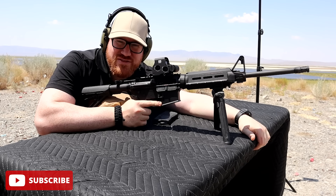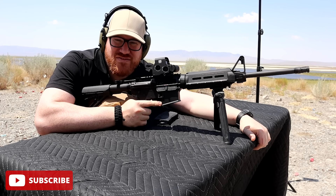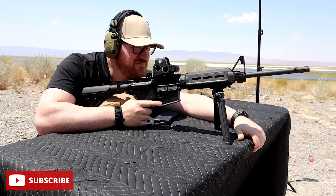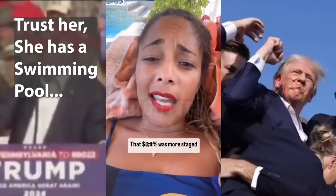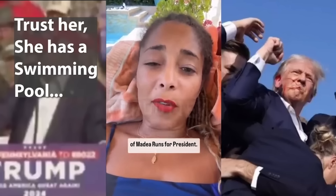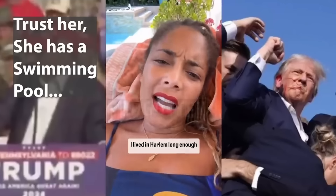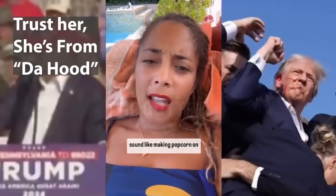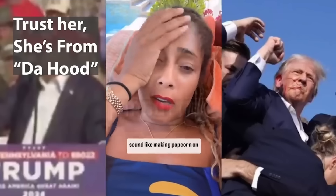One of the first conspiracy theories is that the sound was fake — apparently they piped in the sound of popcorn popping. I lived in Harlem long enough to know that gunshots do not sound like making popcorn on the stove.